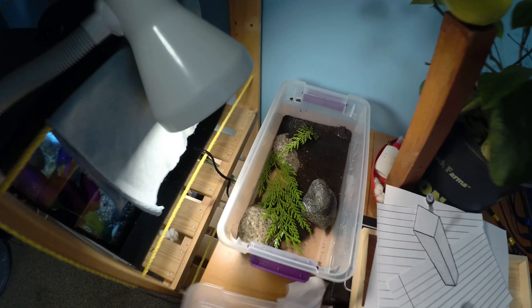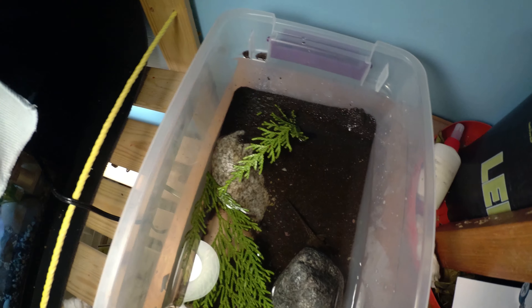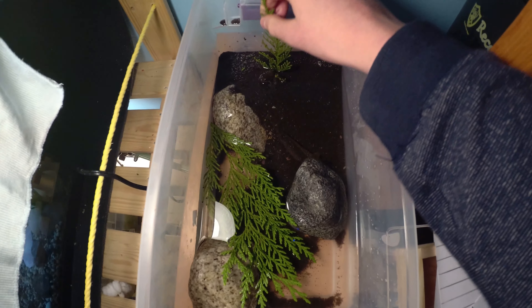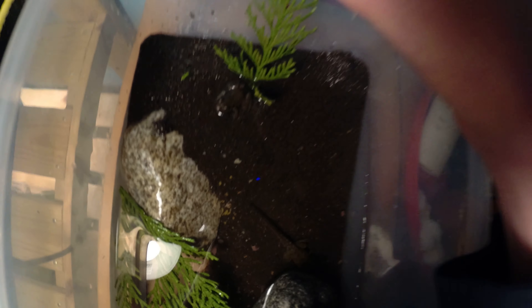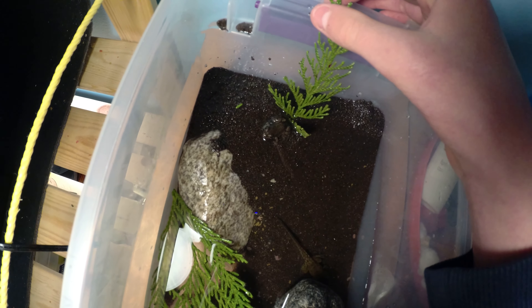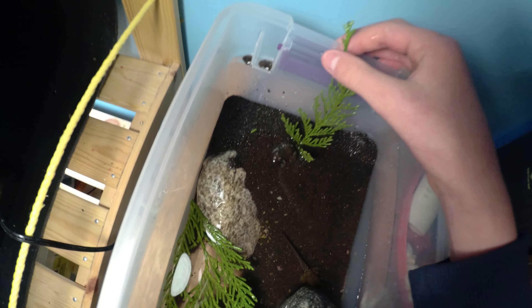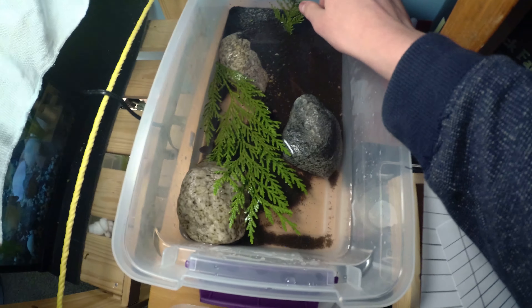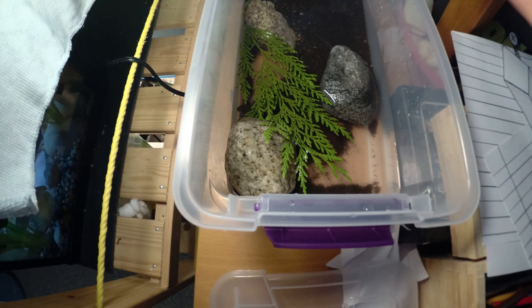Let me just take off this lid. Okay, and over there — I'm gonna move the light there so you guys can see better. Right there — that is a frog. That tiny little brown spot. That's a frog. See, it just jumped. That's a frog, and I have frogs in here now.